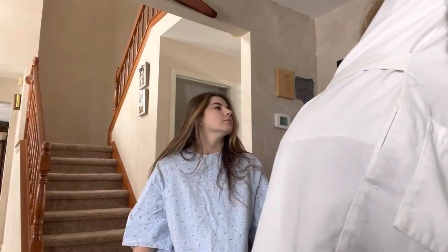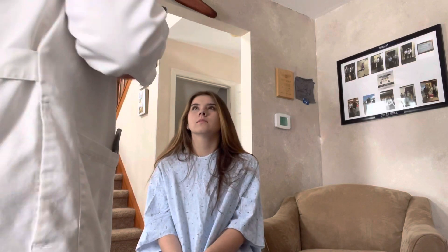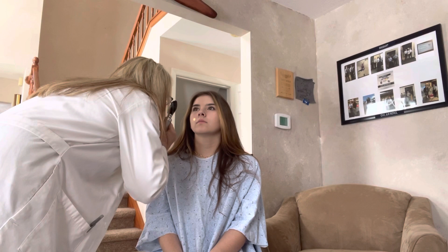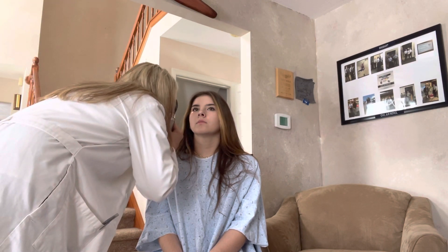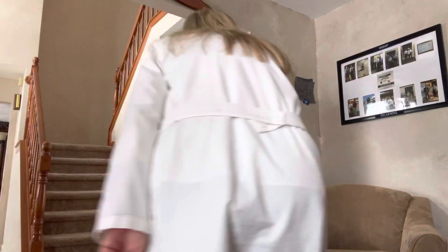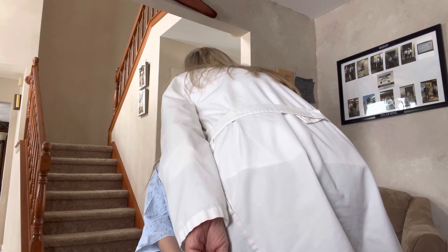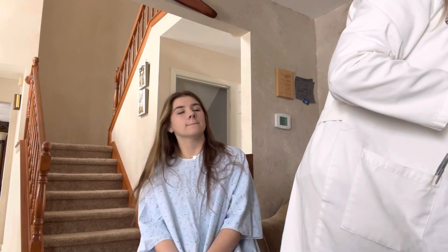Now I'm going to do your fundoscopic exam, so I'm going to look deep into your eyes to make sure there are no abnormalities. If you can look straight ahead for me. Okay, very good. Let me go ahead and put this away — this looked very nice.